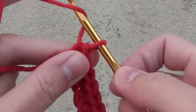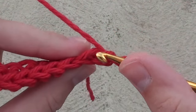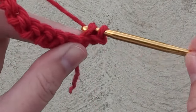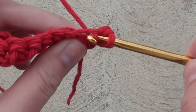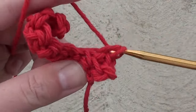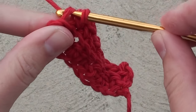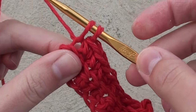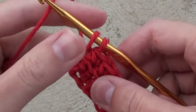Then chain 1 and turn your work. Skip the first chain and insert your hook into the back loop and do 1 single crochet. Do 1 single crochet in the back loop only in each of the next stitches across the row. When you reach the 10th and final stitch in this row, insert your hook into the back loop of this 10th stitch and draw up a loop.